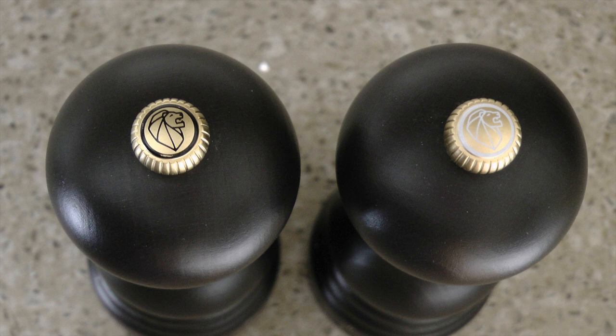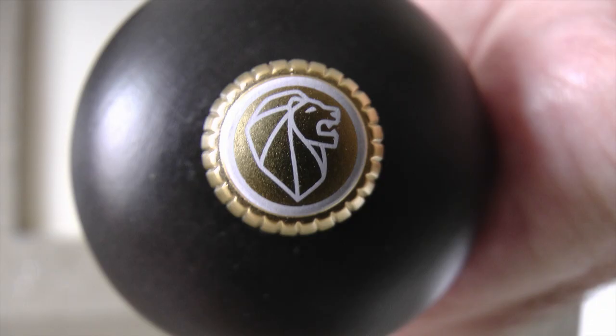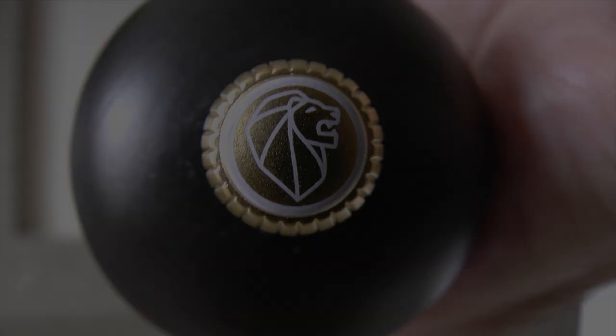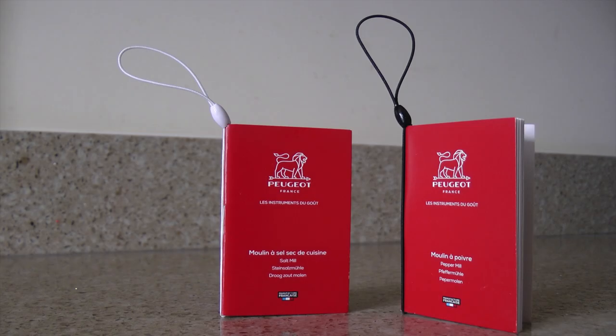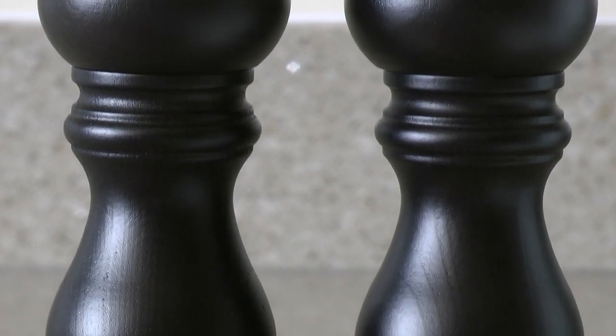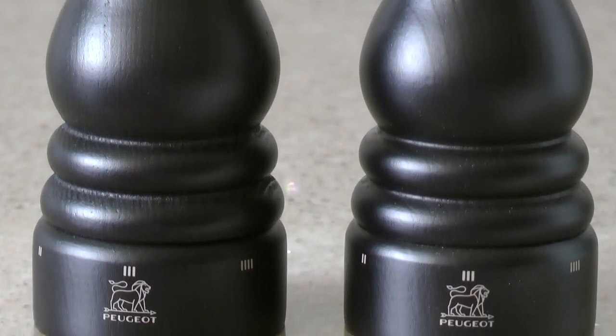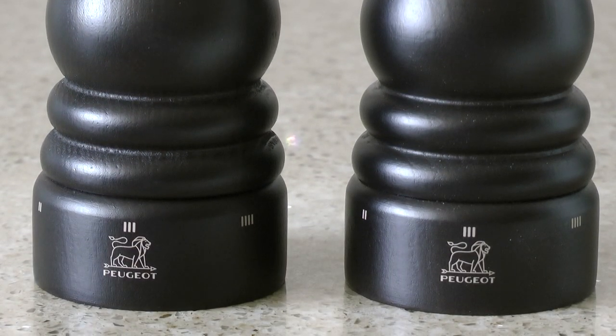The little brass knob on the top bears the lion's head logo of Peugeot. One is outlined in black and the other white, so it's look before you grind. Even the instruction booklets are colour-coded by the loops that attach them to the mills. The Paris design was only introduced in 2018, but it is an iconic traditional design.